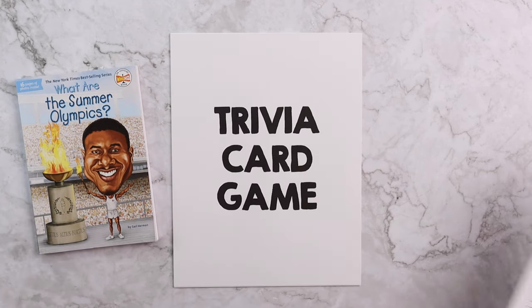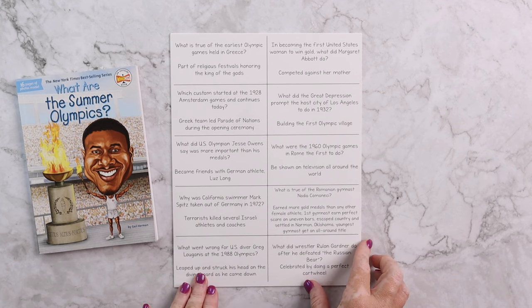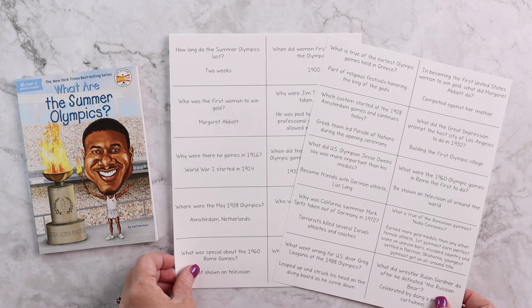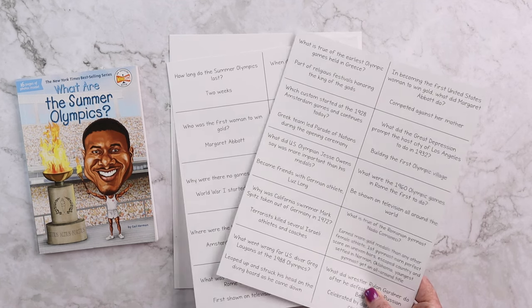I also always include a trivia card game. What we like to do is cut these trivia questions out and then play them almost like a trivia game around the table at lunch or dinner. I'll ask the questions and see who remembers what. If we get the answer correct we keep the card, and whoever has the most cards at the end is declared the winner. It's basically trivia questions with answers to check reading comprehension.